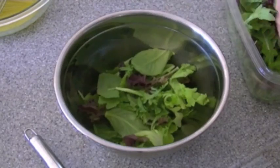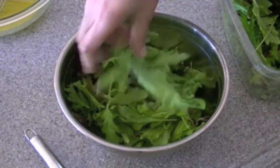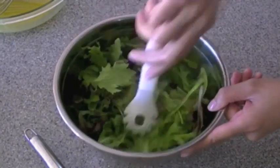In a separate mixing bowl, I'm going to add in my green salad — this is the baby spring mix. I do it separately because I don't like any dressing overkill on this at all. So just a little bit on top there, and just toss it around.